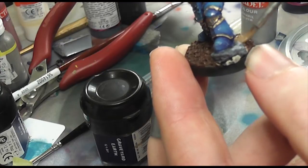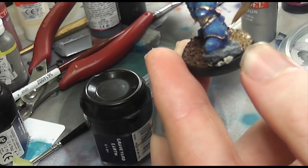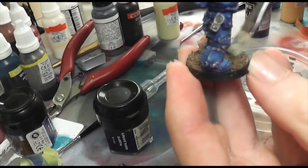You'll notice as well that I've sponge chipped the armour. I had to do that off camera because unfortunately my memory card was a bit full.